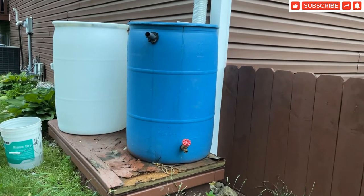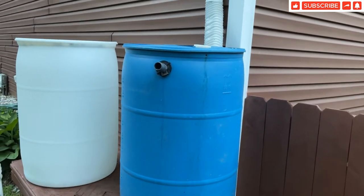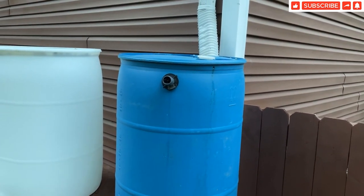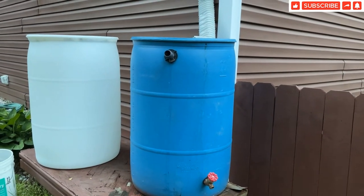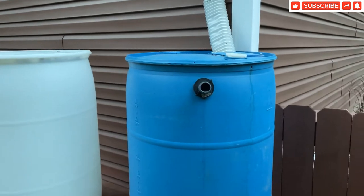Because you always install the rain barrel system closer to your foundation where your gutters are, you have to be very careful not to leave the overflow unattended. What will happen is when the overflow floods closer to your foundation, your foundation will be in danger. So make sure you direct this overflow much farther from your foundation.